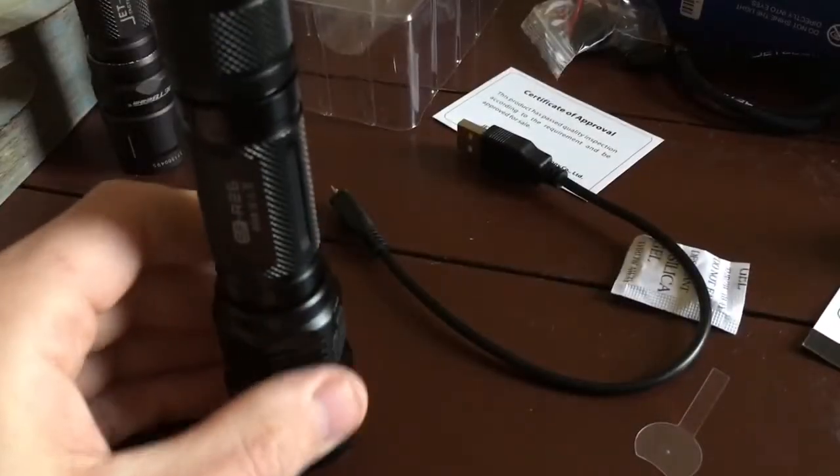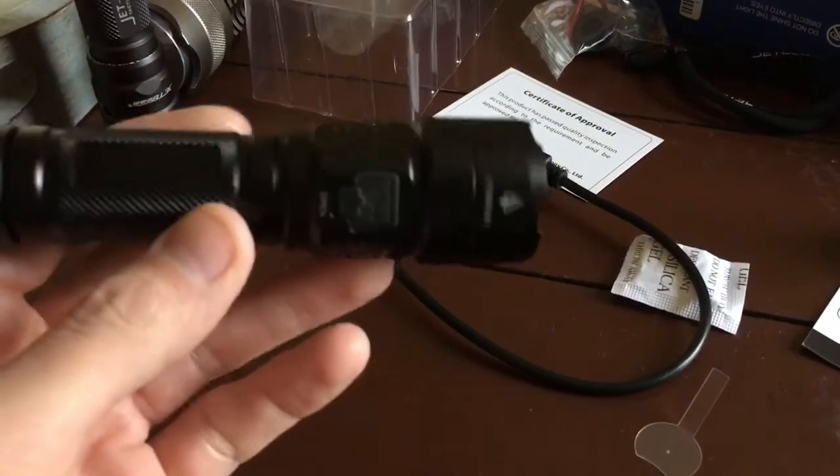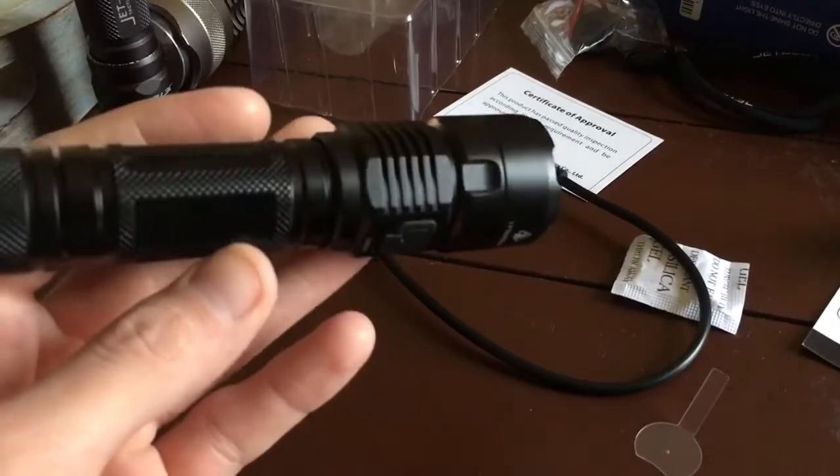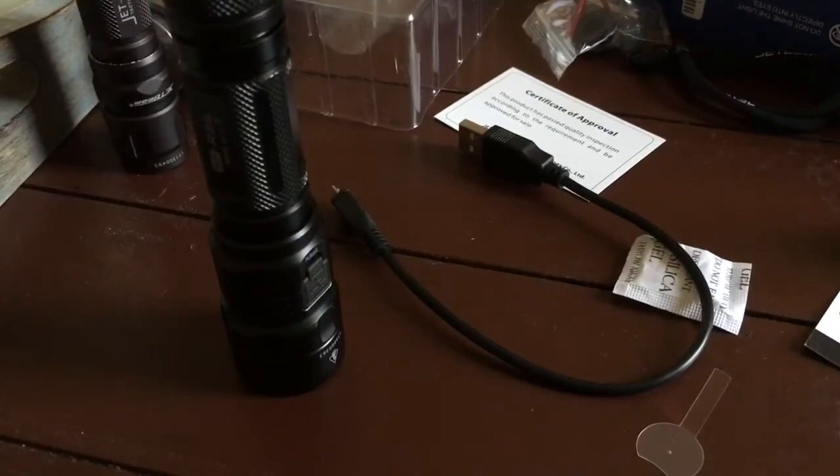A common question I get is about weight. This light weighs 109 grams without the battery, the length is 142 millimeters, and the diameter of the head is 34mm. One thing to note: a lot of lights are usually IPX8, but this particular light is actually IPX6 — so it is still waterproof, but only to about one meter.